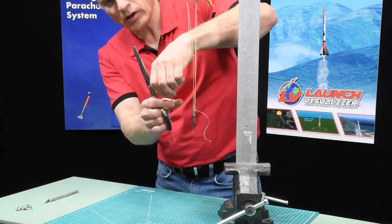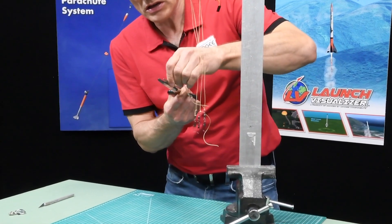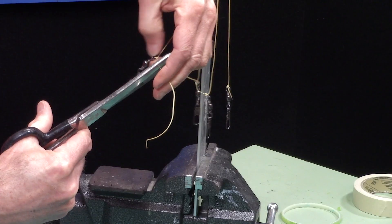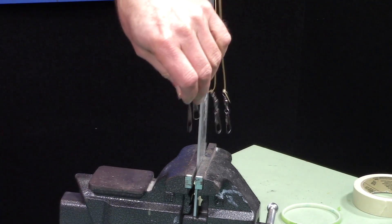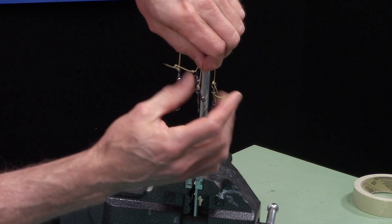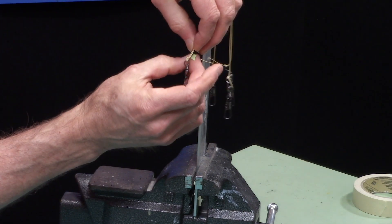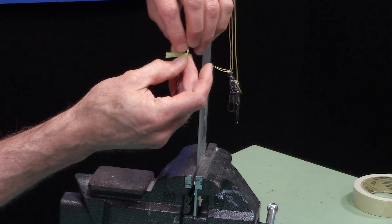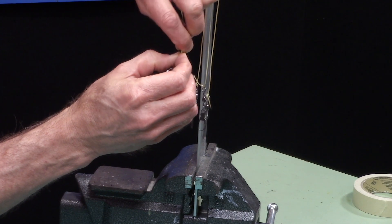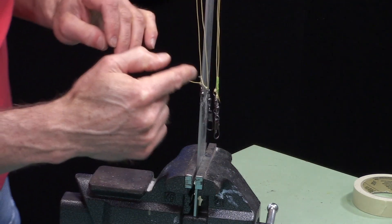This excess line here — I don't want to trim it too short just in case I have to come back and readjust. Now I want to take some masking tape and tape these up so that these lines don't catch on anything. Anything that sticks out is a possible thing that could tangle. So I've kind of wrapped tape around that line there like that, and I'll do that with all the other three.